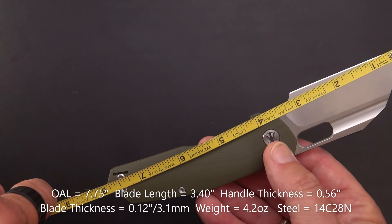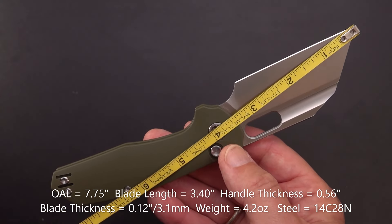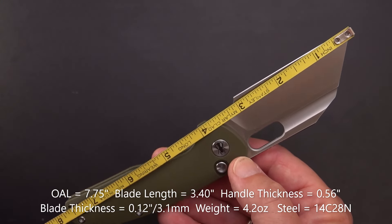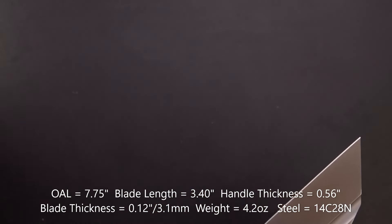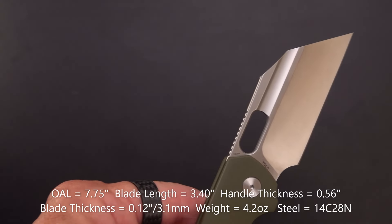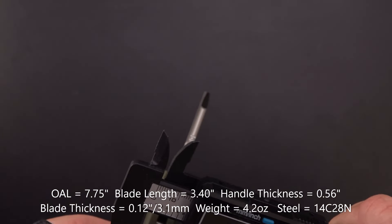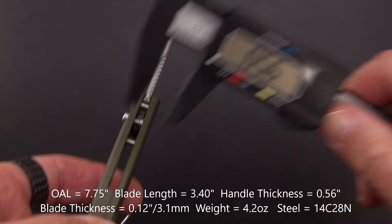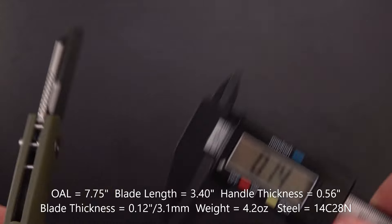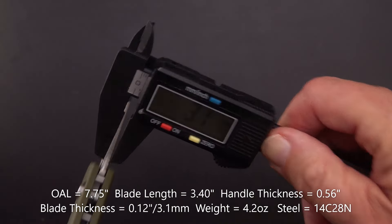This 14C28N blade gives a 7¾-inch overall length on the knife. We're going to call it 3.4 inches to the handle, and the cutting edge is exactly 3 inches. The handle measures 0.56 inches wide, and the blade is 0.12 inches thick — that's 3.1 millimeters.